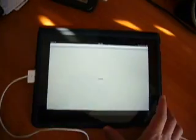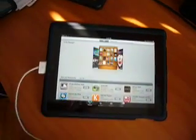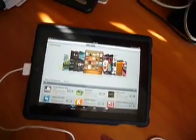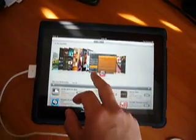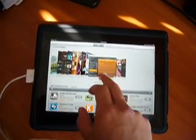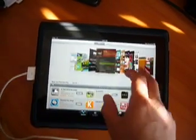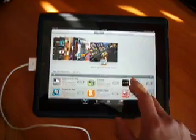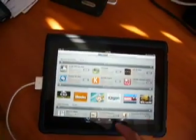Let's look at what the App Store looks like. Your apps are in cover flow — it's pretty sweet. You can see more. It's pretty cool.